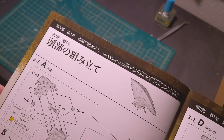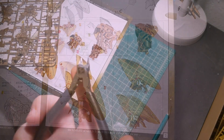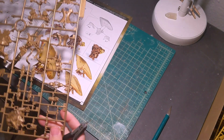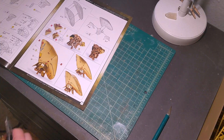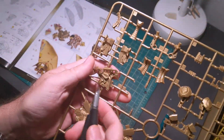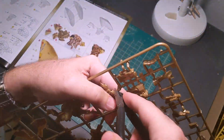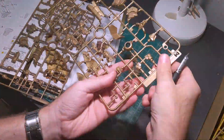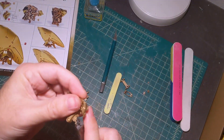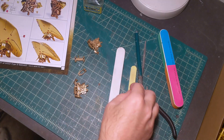It's only a few parts but should be fun. Let's get started. For nippers I have the Gundam Planet one-sided nipper, similar to something like a God Hand nipper or the USA Gundam nipper. Unfortunately it's not sold anymore but I've had it for years and it's worked pretty well.